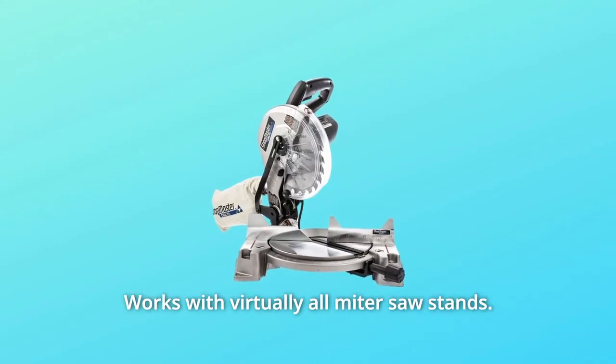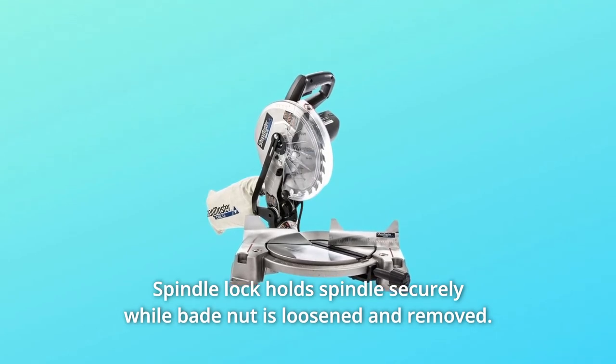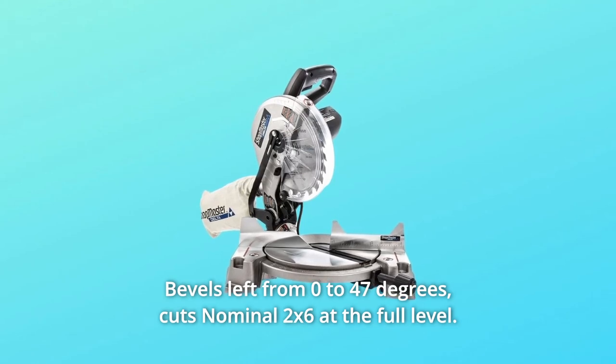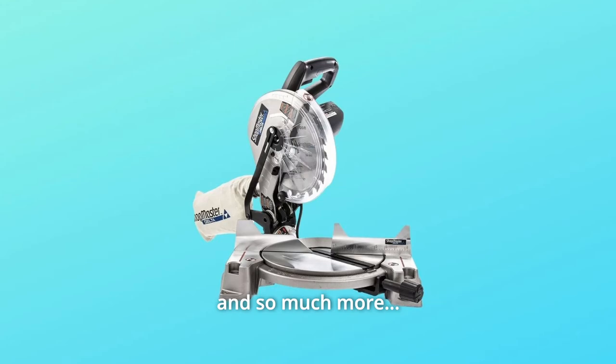Number 4: Works with virtually all miter saw stands. Number 5: Spindle lock holds the spindle securely while the blade nut is loosened and removed. Number 6: Bevels left from 0 to 47 degrees, and cuts nominal 2 by 6 at the full bevel. And so much more.